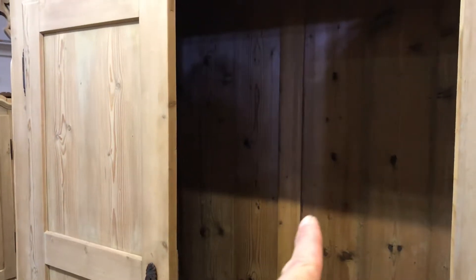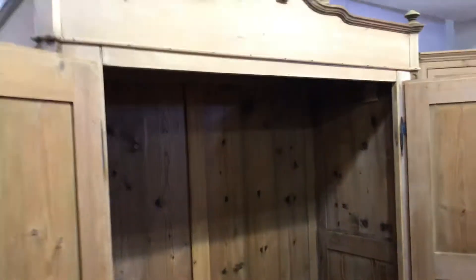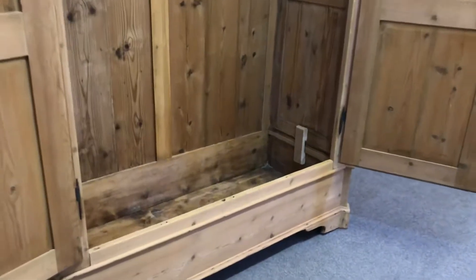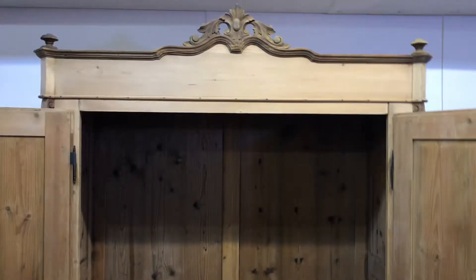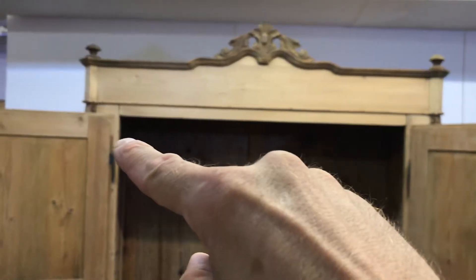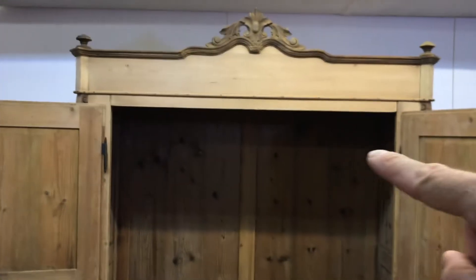The internal depth is 21 inches — nice and deep — so that should be deep enough for hanging big coats and everything in there. I can fit a hanging rail at the top, or if you prefer, since it's quite high, we could put a shelf in around about there with a hanging rail underneath it. But that's something we can talk about.